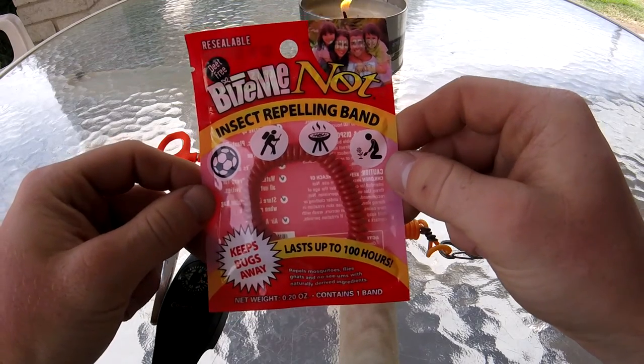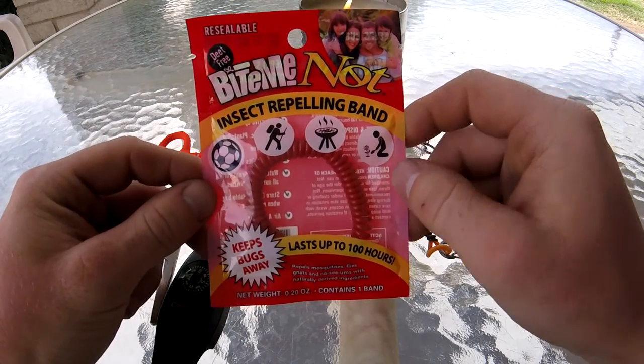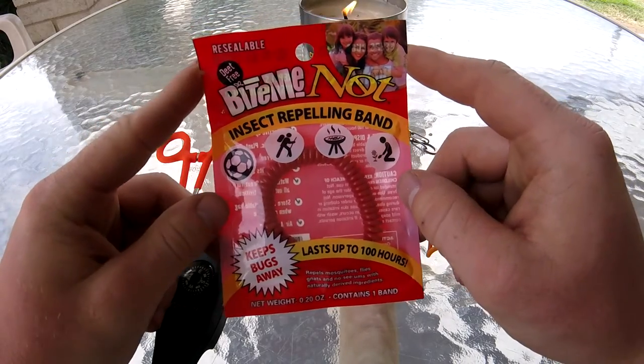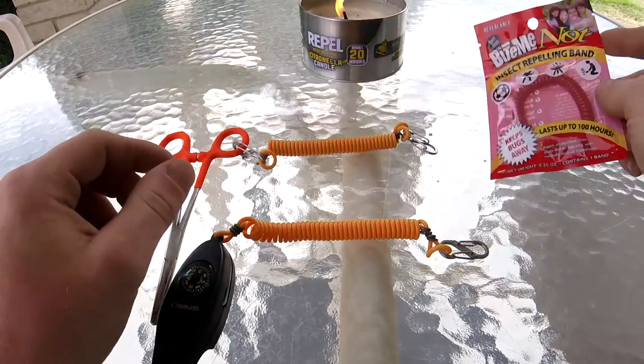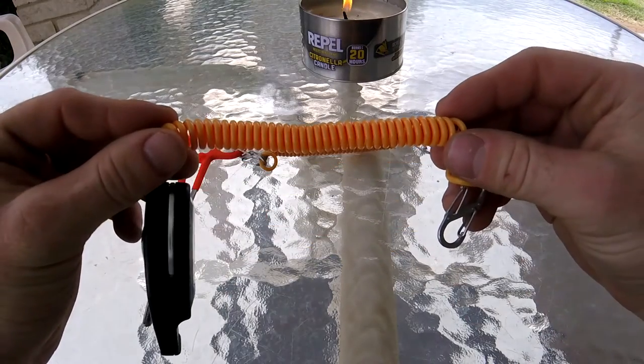Hey guys, and welcome to another episode of Jacob in the Lunge Room. Today I'm going to be showing you how to turn these insect repellent bungees into kayaking leashes.